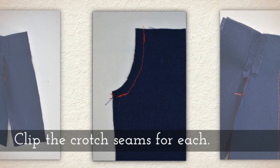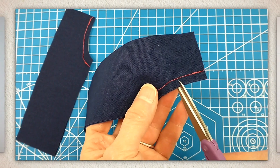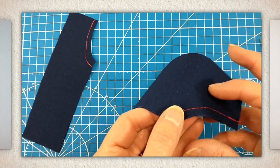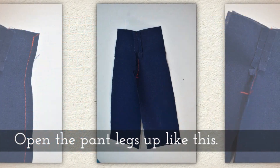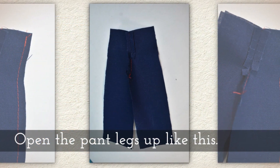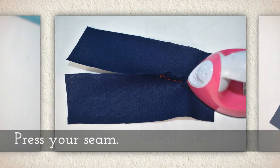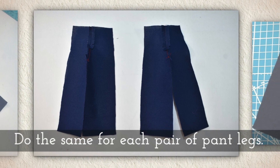Clip the crotch seams for each, like you see me doing here. The best scissors for this are these teeny tiny snippers — I have a link to those in the description below. Open the pant legs up like this and press your seam. Do the same for each pair of pant legs.